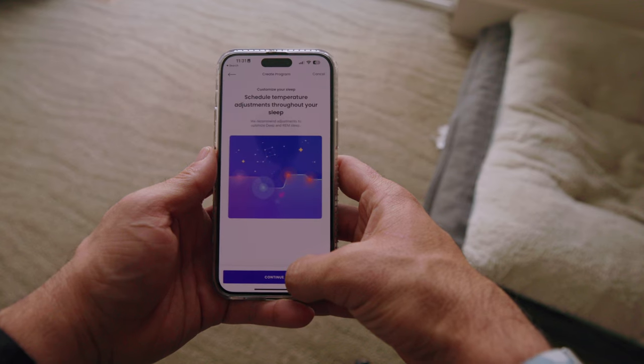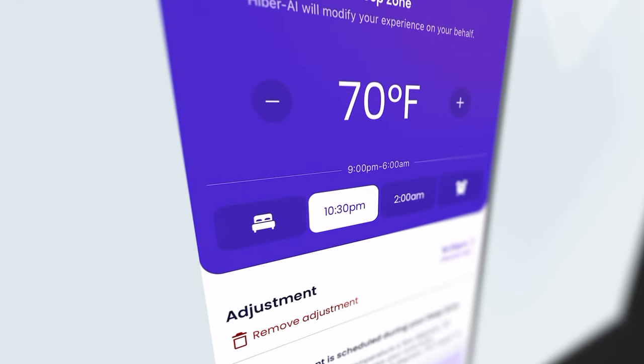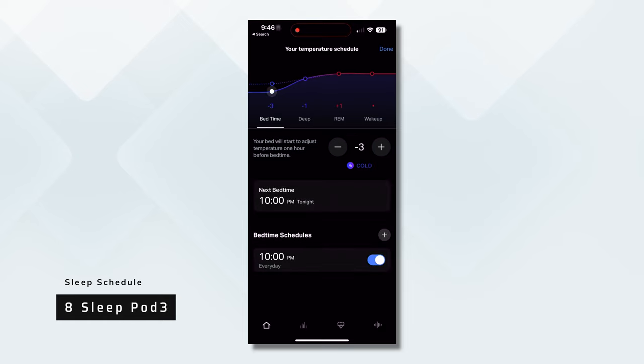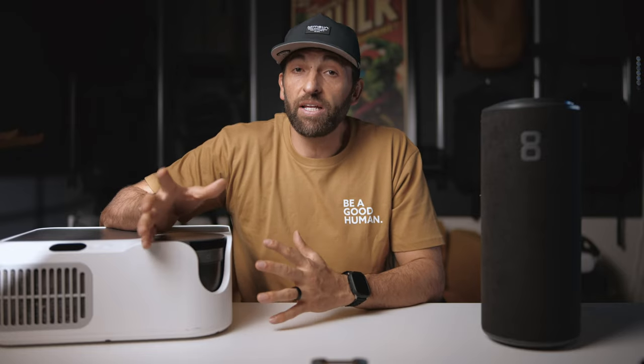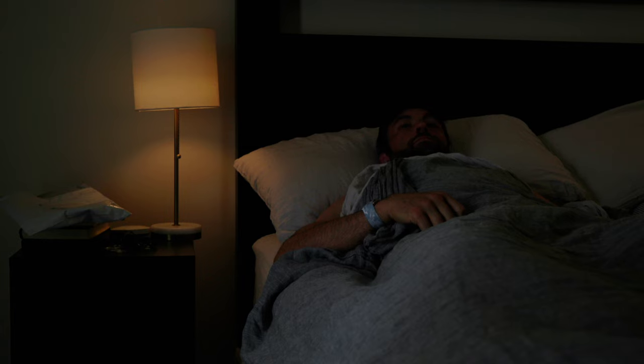Sleep schedules let you set different temperatures at different times to help you stay asleep longer. The Dock Pro uses actual clock times for its sleep schedule — bed at 9 PM, first temperature adjustment at 11 PM, second at 3 AM, etc. The Pod 3 uses phases of your sleep cycle to make those changes. In my experience, the Pod 3 sleep schedule works better because your sleep phases aren't set by the hour — they don't run like clockwork. Sometimes they start earlier, sometimes later. So having a device that can detect what sleep phase you're in and change the temperature accordingly is a huge win. One thing I noticed with the Dock Pro is that if the schedule changes and my sleep phase hasn't actually changed, sometimes that wakes me up.